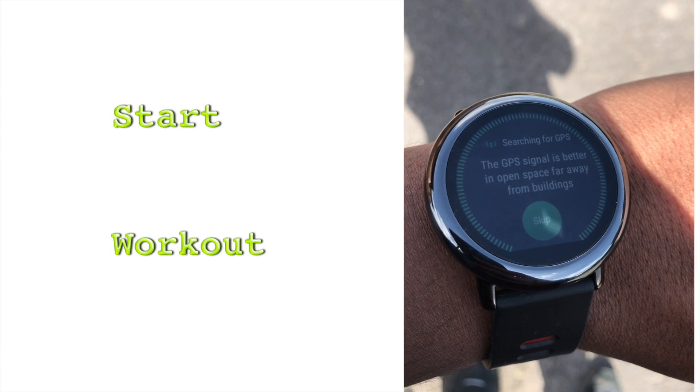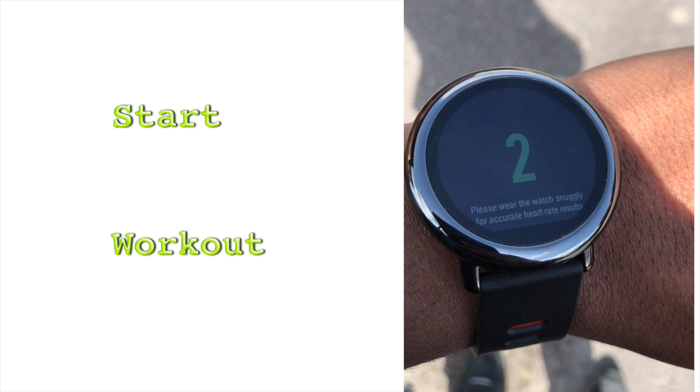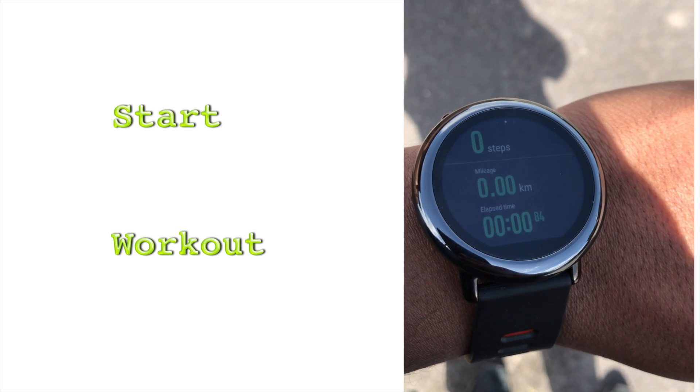Once the GPS triangulation is locked, you are ready to start your workout. It's a bright sunny day here, so I will catch up with you after my walk in a few minutes.